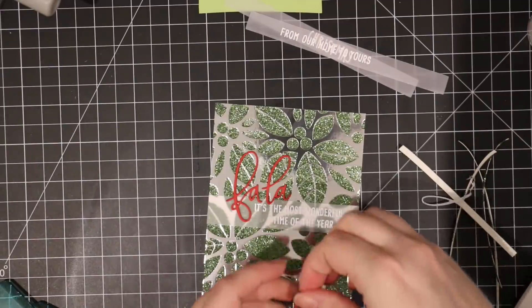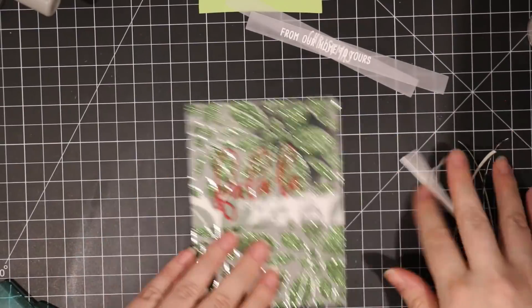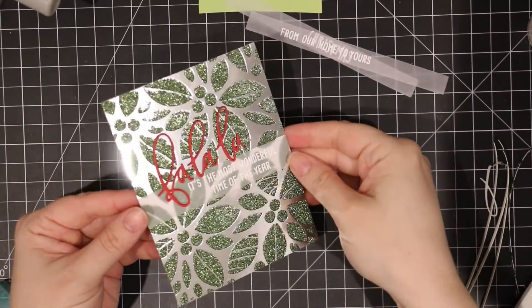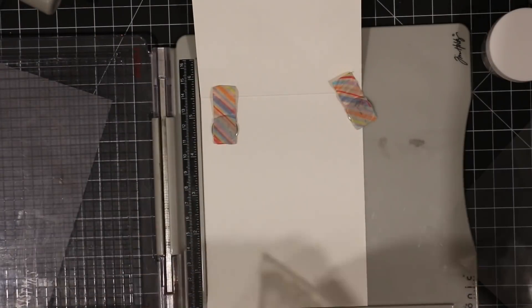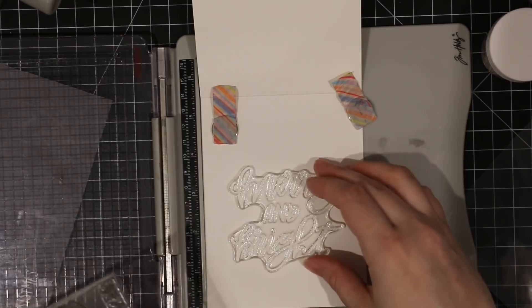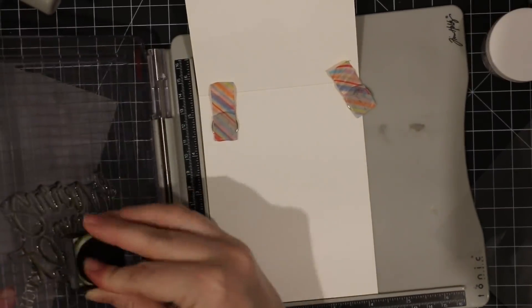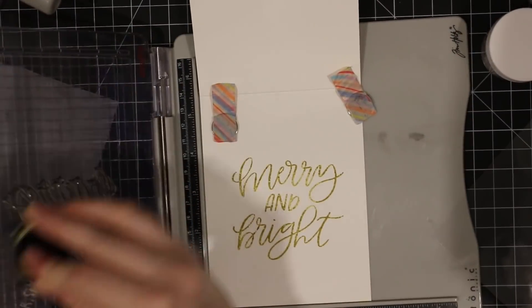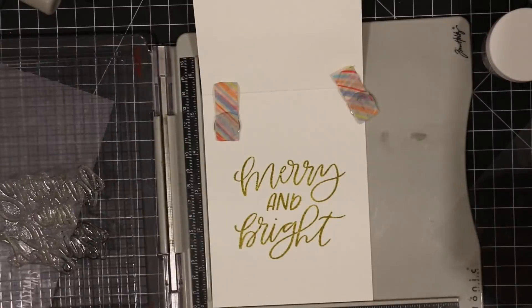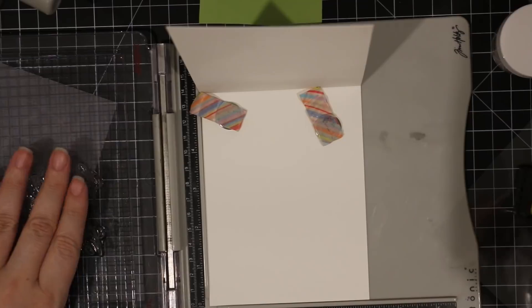I repeat the process for the other two cards as well. Once I've got all those done I put foam tape on the back of them and adhere them to the card bases — heavyweight white cardstock. On the inside of all the cards I'm stamping a sentiment from the Merry and Bright stamp set, released last year, inking it up with those same distress inks. Distress inks aren't meant for stamping especially detailed sentiments, but if I stamp multiple times I usually get a good enough impression.